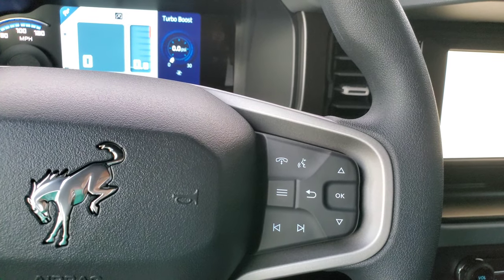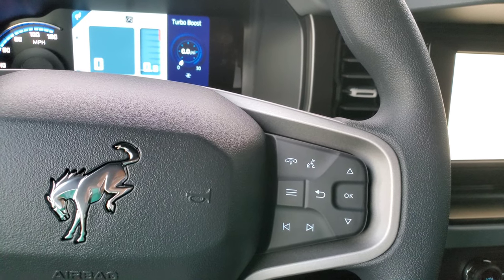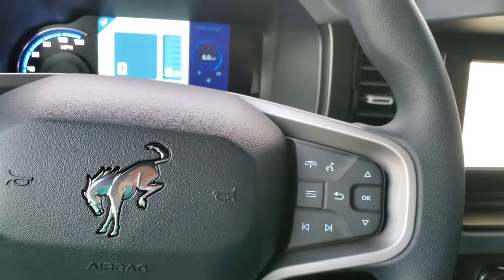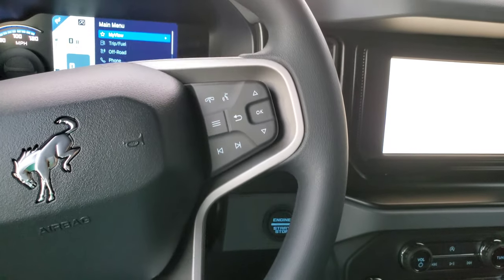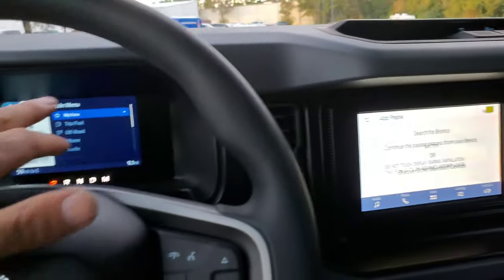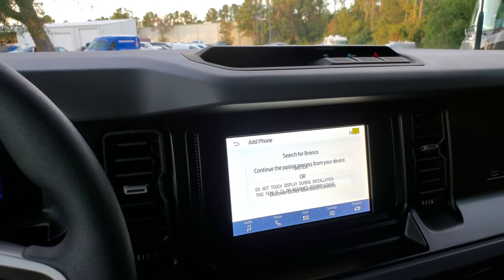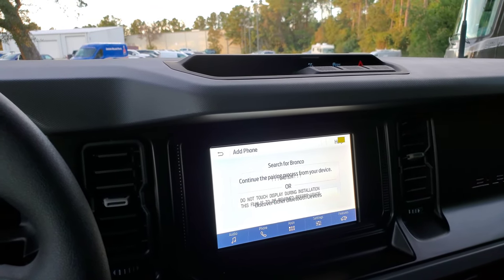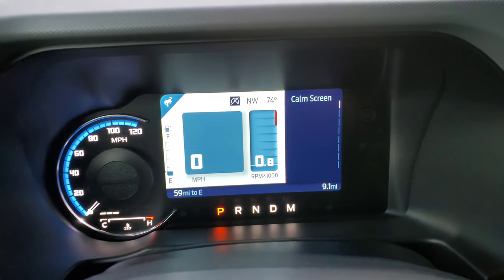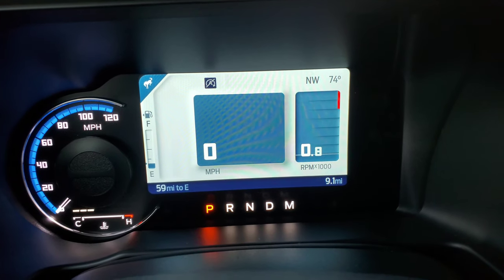The screen prompted Bluetooth pairing, but I'm not going to do that. I'm surprised by that screen — I really like it. Putting it in calm screen mode, it looks just like that.